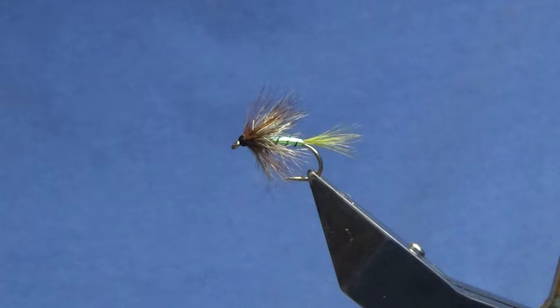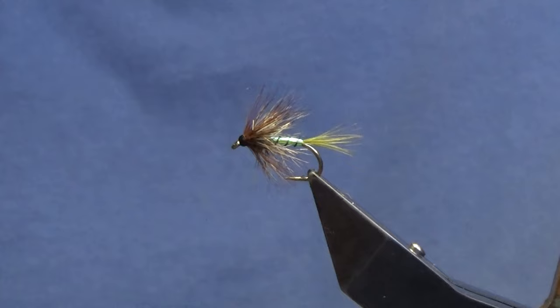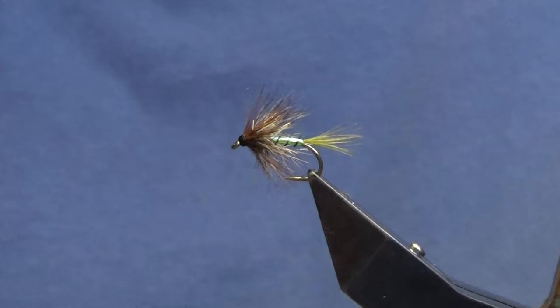I'm going to do another couple on the Crunchers, so if you're into your trout fishing, tie a few of those up — hopefully they can catch a few fish. As always, many thanks for taking the time to view the video, I really do appreciate it. Until next time, please stay safe and take care.